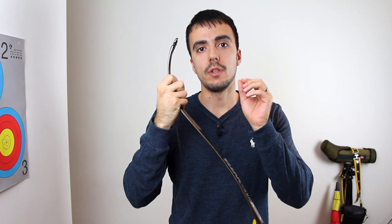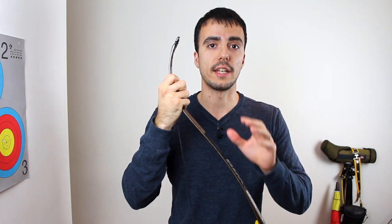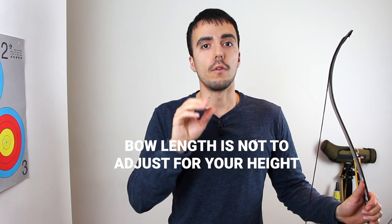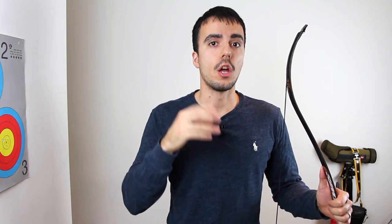The important thing to realize is that bow length is used to compensate for draw length, not height. It's commonly thought that bow length is chosen based on your height, but that's not the case at all — it's actually for your draw length. Your draw length is somewhat correlated to your height, but factors like alignment, shoulder position, and technique can change it significantly, so you can't determine the right bow length from height alone.